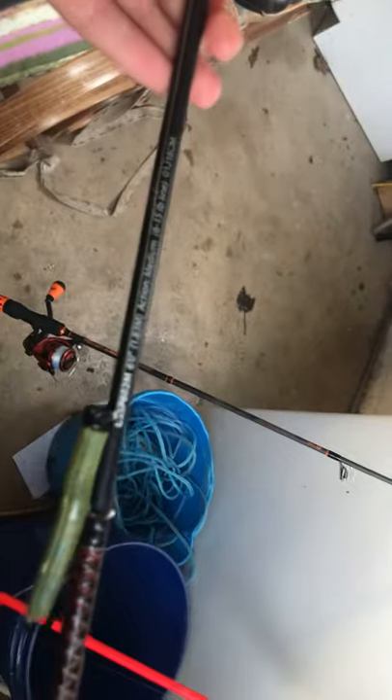And then this is on an ugly stick — yeah, a Shakespeare Ugly Stick. I mean it's still a good combo. Like I'd prefer if they were both nicer but I think they make a good combo.